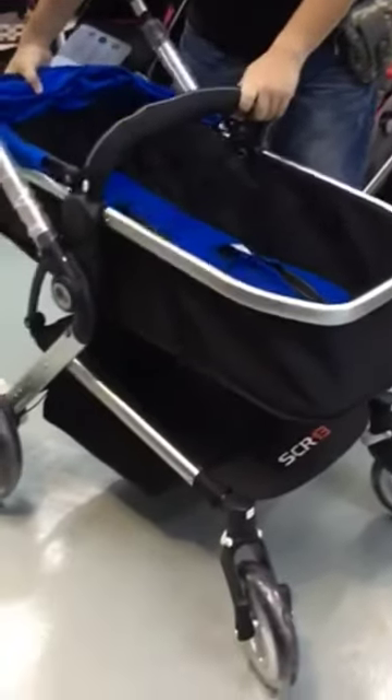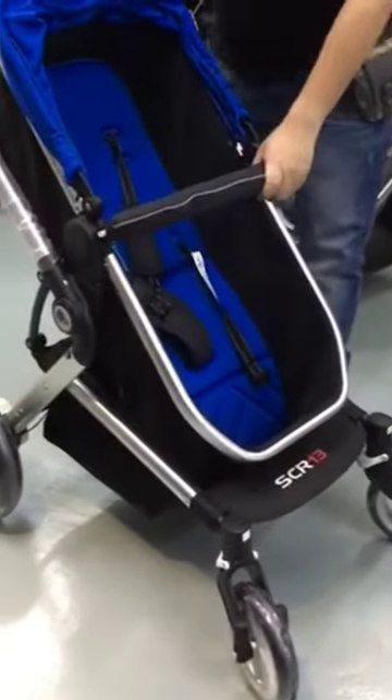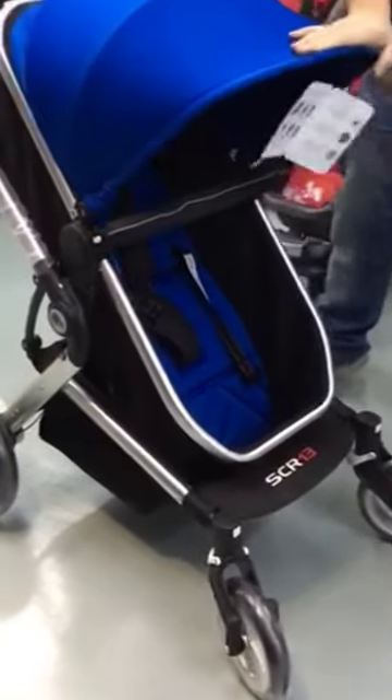It also comes with three recline positions — one, two, and three. And it also has a very big canopy.